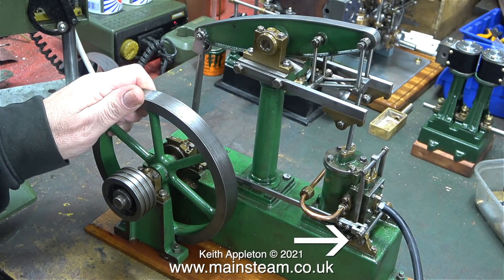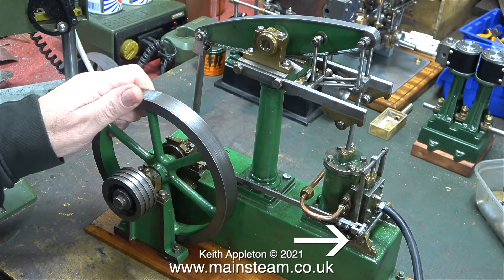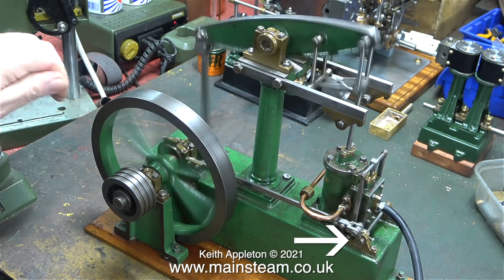One thing I noticed on the engine, and you can see it in this slow motion clip, is there's some play on the primary shaft that drives the valve gear.